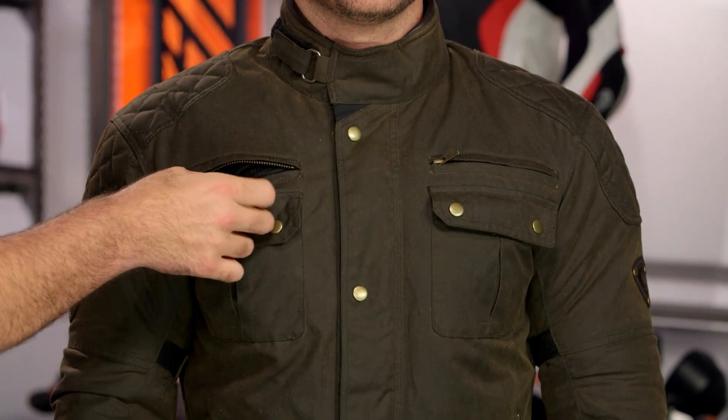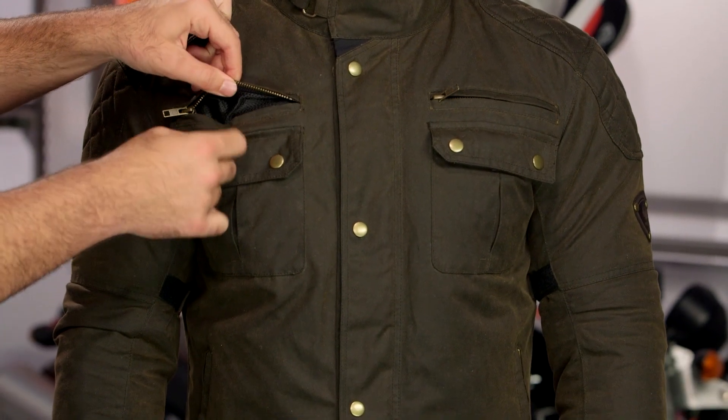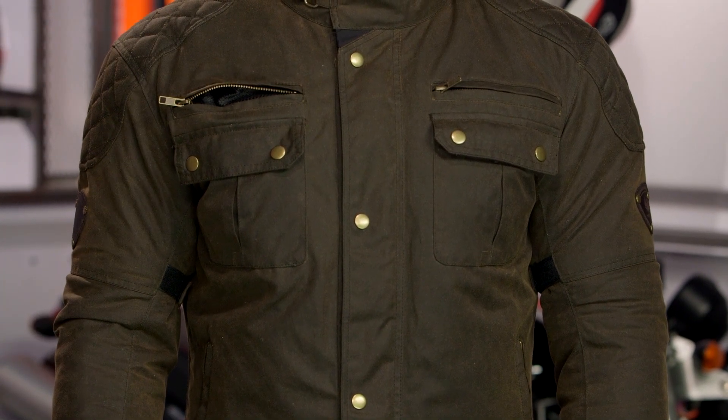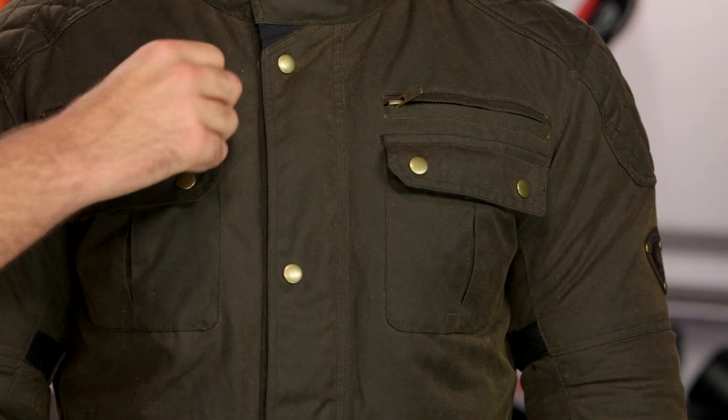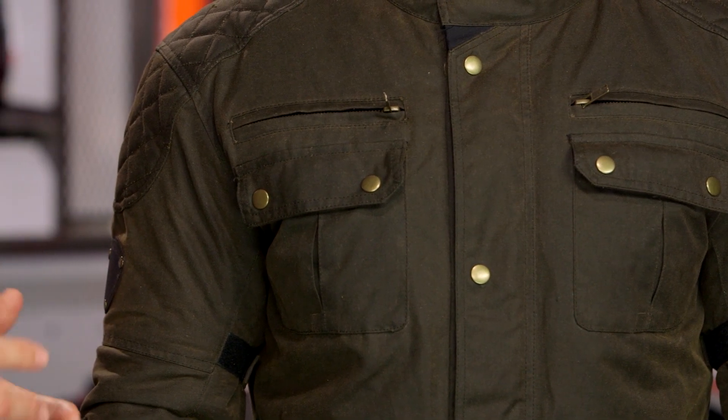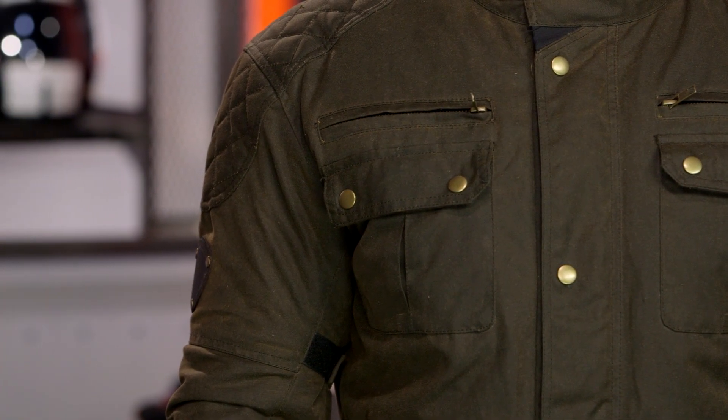Starting at the top and working our way through: YKK brass zippers that open up to the vents. One thing to note — these are not direct vents. There's going to be that Risa waterproof membrane; it's a Z-liner in this, and the vents will vent directly to the membrane, not to the body. So you're not going to get a maximum amount of airflow with this. Think two-season, mild-climate riding with something like the Sandin.